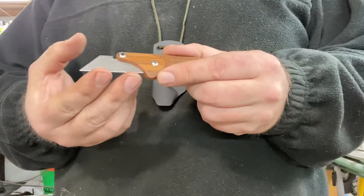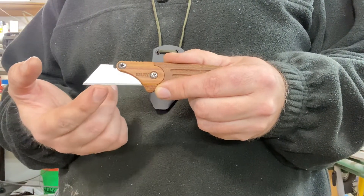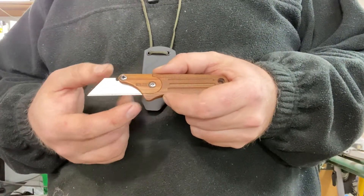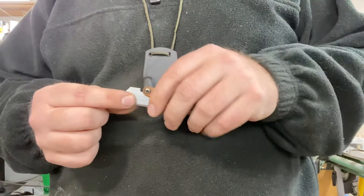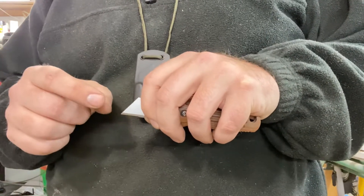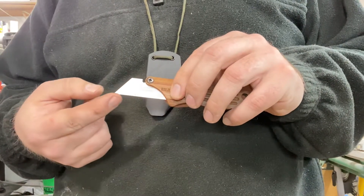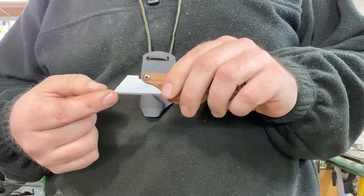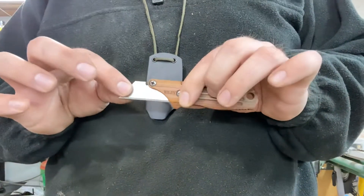One thing to note: I did go ahead and make this to where you get just about as much of the blade as you can on these utility blades. Most Stanley style knives, or even a lot of the utility blade holders you're seeing today, at the most they're going to give you about half of the blade if you're lucky. Sometimes that's really just not enough, so I wanted to maximize that cutting edge — got just about as much of it as I felt comfortable with without potentially compromising the stability of the handle.